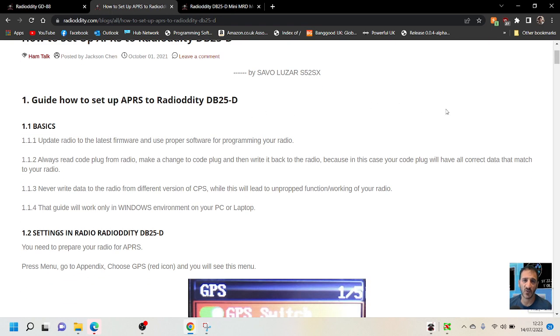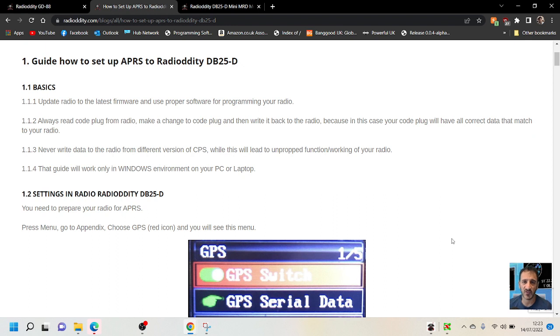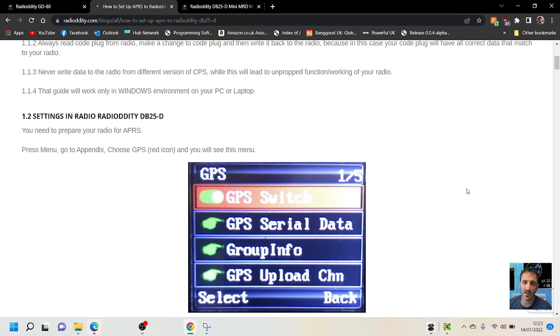So the basics: update the radio to the latest firmware, always read the code plug from the radio, make a change to the code plug and then write it back to the radio. Never write data to the radio from a different version of CPS. The guide will work only in a Windows environment — PC or laptop.